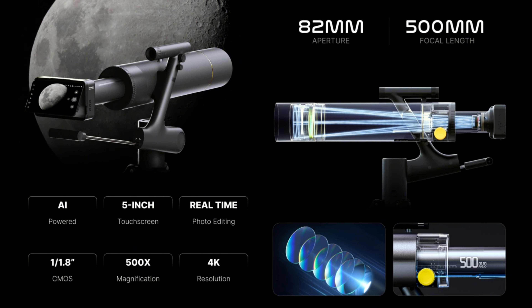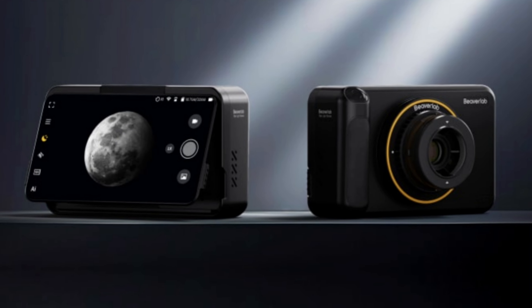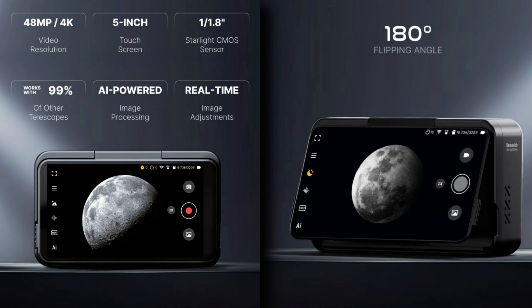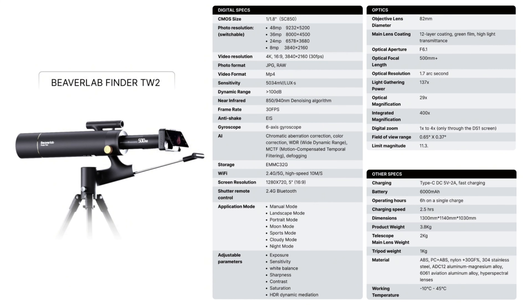The Finder DW2 Telescope is a refractor style telescope with an 82mm lens and 500mm focal length. One of the cool things about it is that it comes with a digital camera that connects directly to the telescope's optical tube, making it very easy to take high quality photos and videos. It has a high definition touchscreen that can flip up 180 degrees so you can see exactly what you're capturing, and you can also control it using your phone. It can take 48 megapixel photos and 4K video at 30 frames per second, with wide dynamic range, several shooting modes, and AI correction algorithms built in.